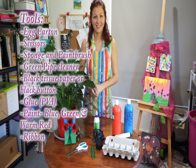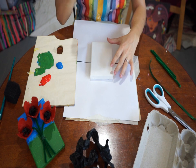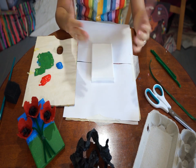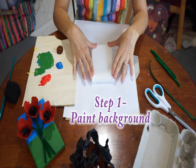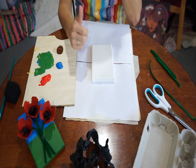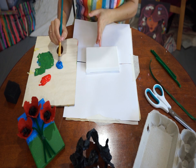The very first thing you're going to do is choose your canvas. It can be a canvas like mine, a piece of cardboard, paper, or a donut shape you could turn into a wreath. You are going to paint this first so it has time to dry. I did a very simple blue sky and green grass — so get your blue paint and paintbrush and go just above the halfway mark.